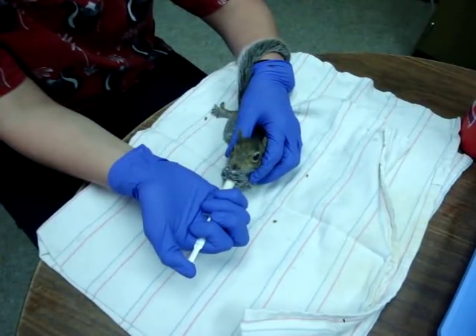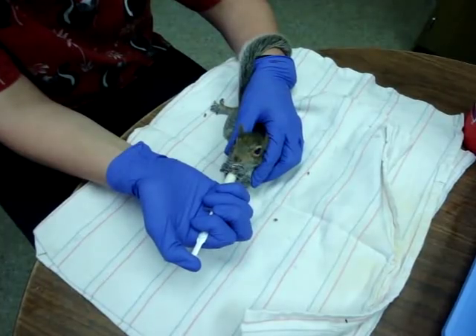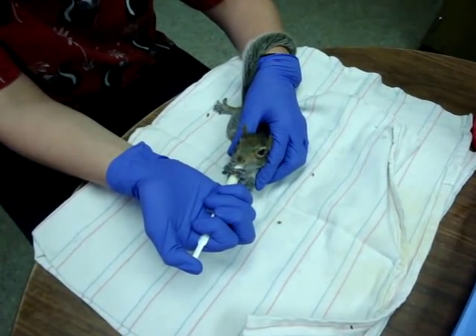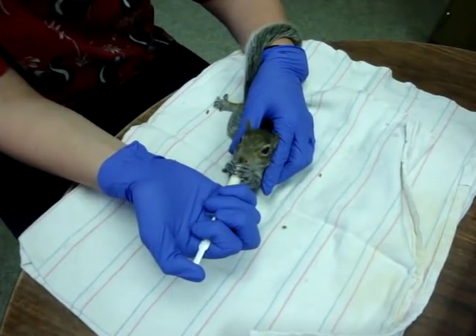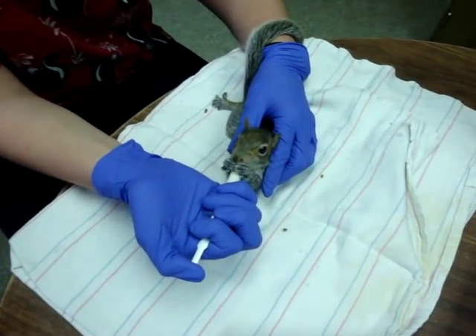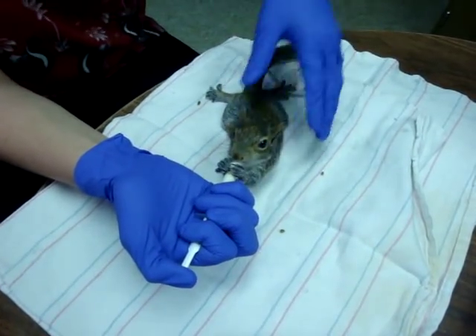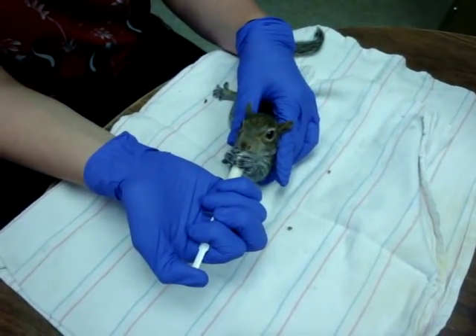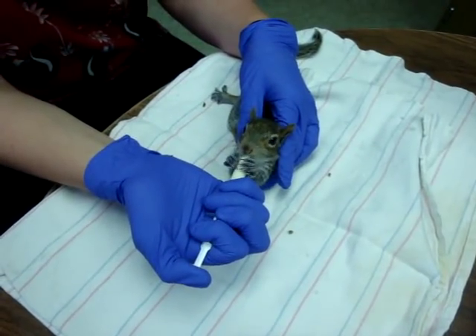The larger squirrels really do tend to suck very, very quickly, and if they suddenly get some pressure behind them they can suck half the syringe down and aspirate. If they do aspirate, it can go down into their lungs and cause pneumonia and a number of other issues. We generally put those guys on oxygen right away as well as an antibiotic, so you really want to avoid that.